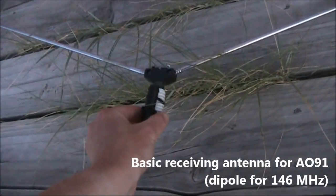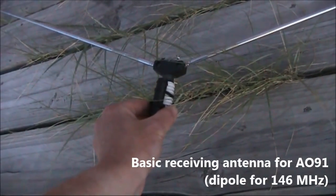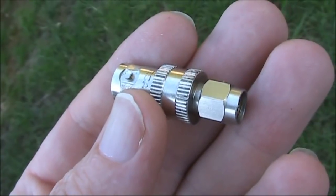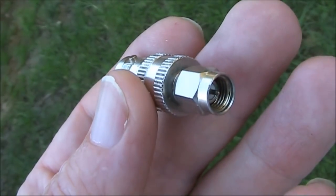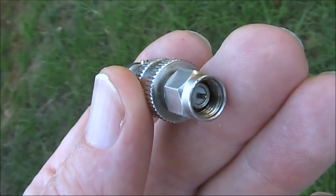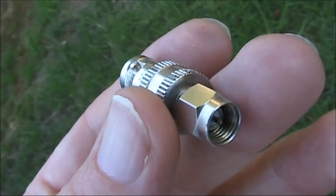You also need something in the antenna department. The rubber ducky on your handheld won't be so good, particularly for receiving. A simple half-wave dipole antenna for two metres is definitely better than the rubber ducky, though later on you'll want to make up a small two or three element beam. To connect your handheld to a better antenna, you'll probably need a connector — depending on your handheld, SMA male or female to BNC. You can get these for a few dollars on eBay.